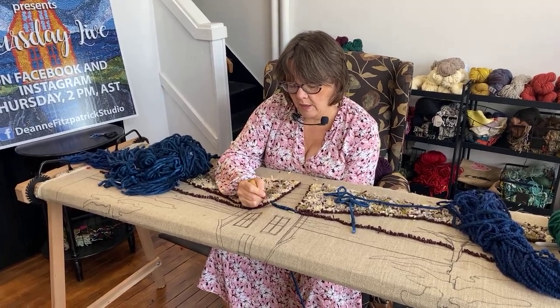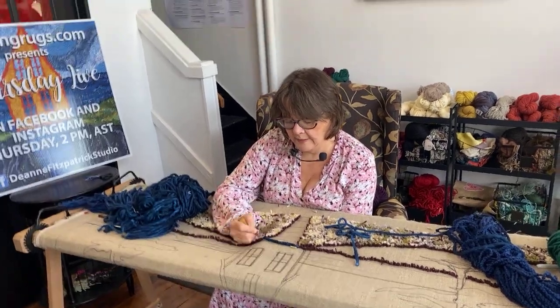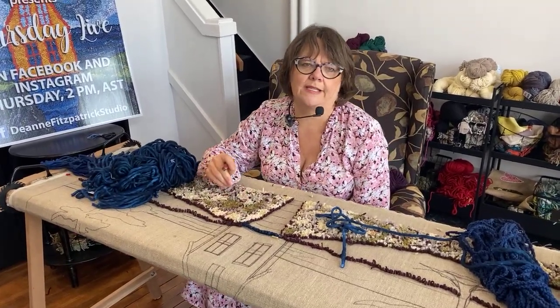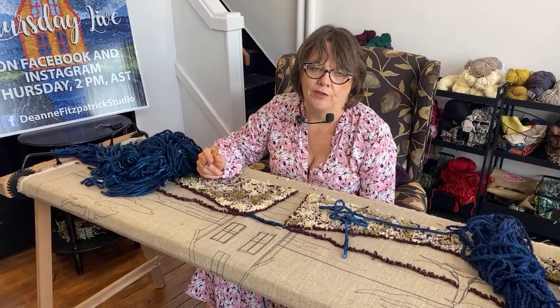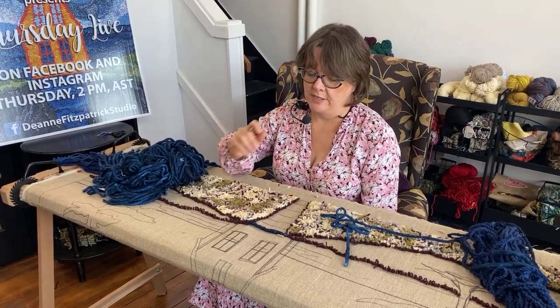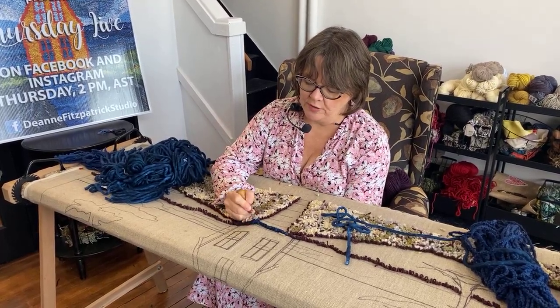I have a book in the works and the book is called Meditations for Makers. What does that mean to you guys when I say that? What does it sound like — Meditations for Makers? Do we have people watching on both channels? Just curious what it sounds like to you.